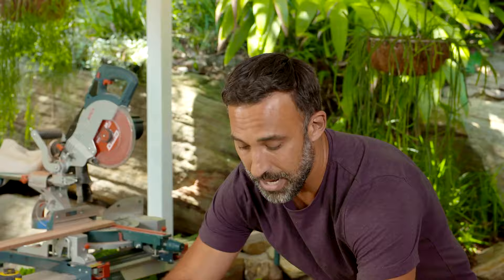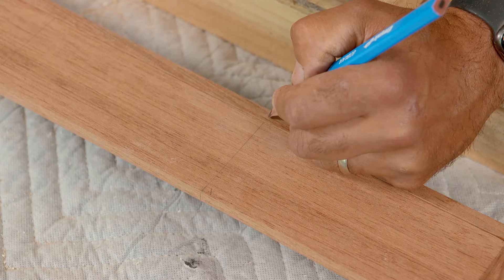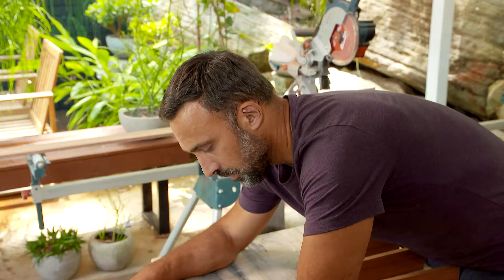Once you've marked out your centre rail, before you do fix it off, you just want to sit it inside your frame and mark both perimeters. That way when we do sit it in place, it's a matter of just pulling the dividers to the marks and fixing it off.